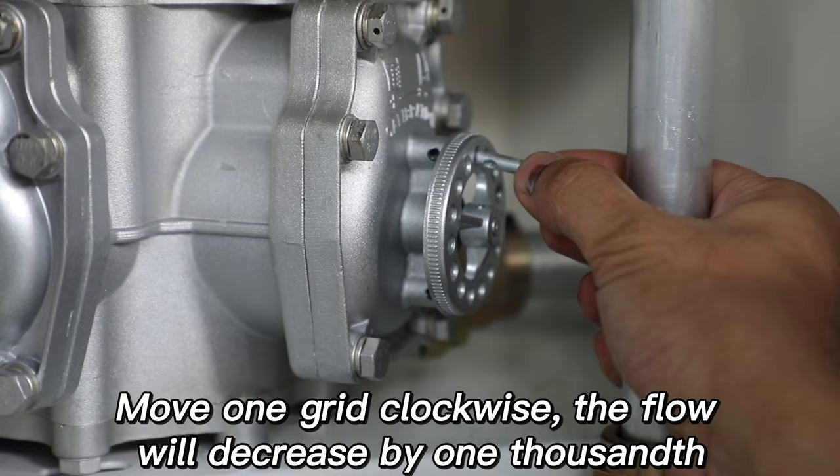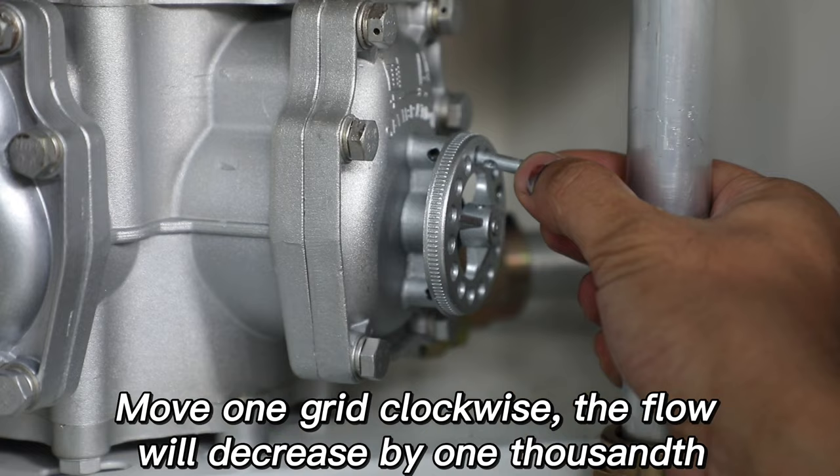Move one grid clockwise and the flow will decrease by one thousandth. If necessary, reduce by 0.5 thousandths.